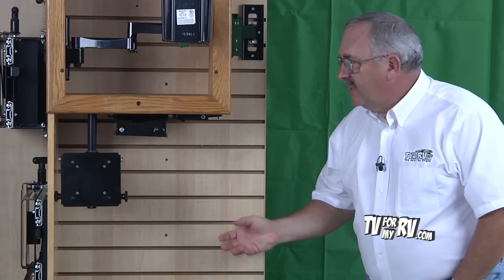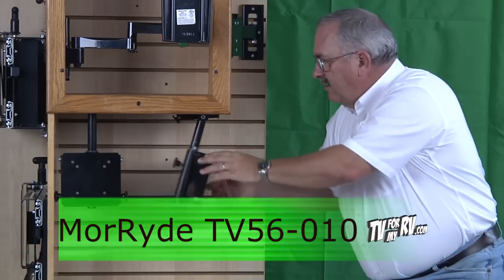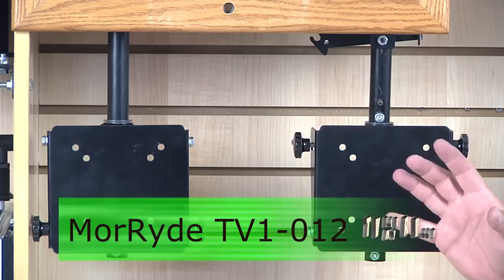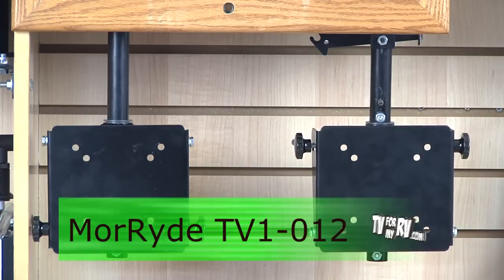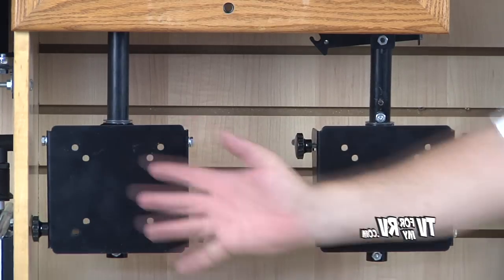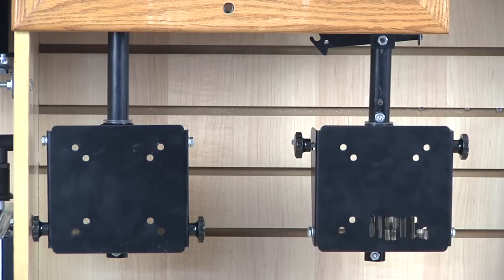We have two small ceiling or under-cabinet mounts available. The first is the Mooride TV 56-10, which can mount under a kitchen cabinet or on a ceiling — it drops down and swivels. The other is the TV 1-012 from Mooride, a small mount that is fixed other than swivel and has some tilt function built into the plate. Both of these mounts are rated for 15 pounds or less and 19-inch or smaller televisions.